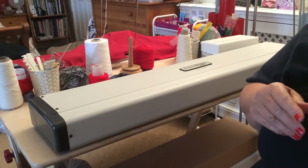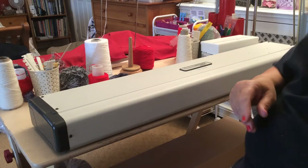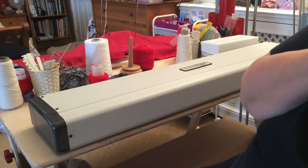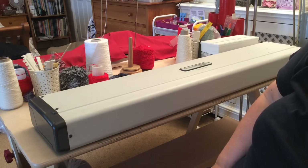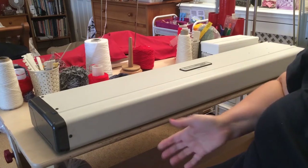I know that once you've got your machine the first thing you want to do is take it out of the box and knit something — well, patience is a virtue, so they say. Just spend a little time getting used to your machine and making sure it's working properly before you leap in there and try to knit something.